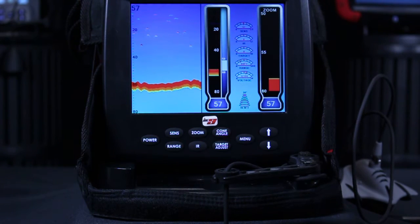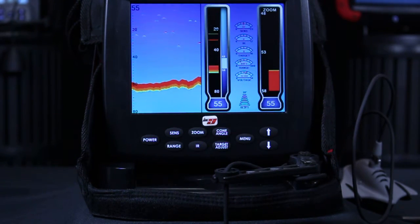Hi everyone, Zach here with Markham Technologies. In this video I'm going to show you how to switch between your view modes on your LX9 digital sonar system.